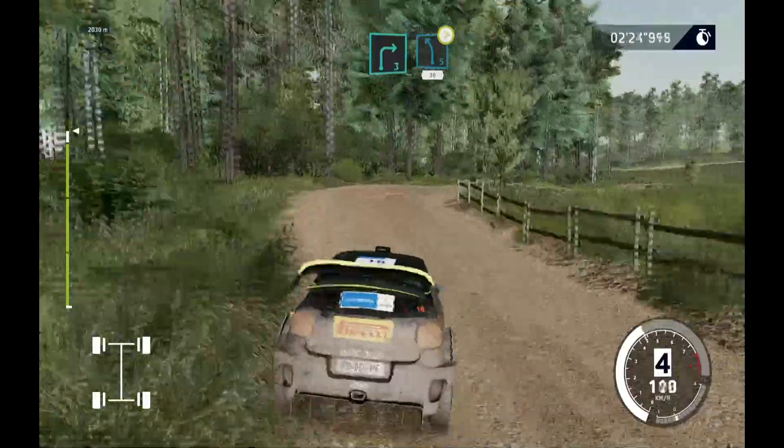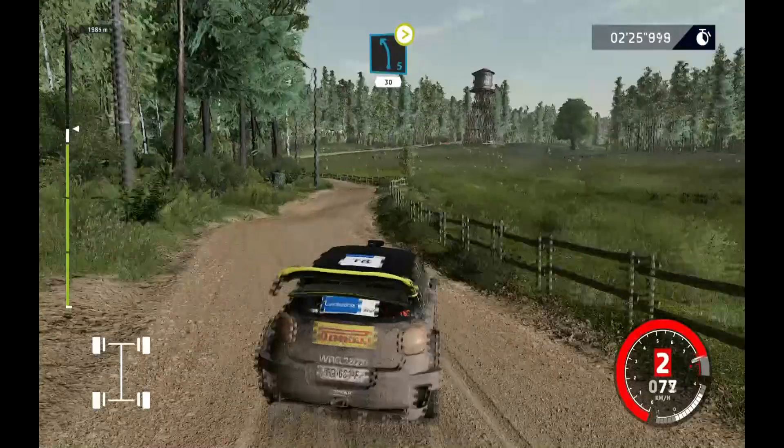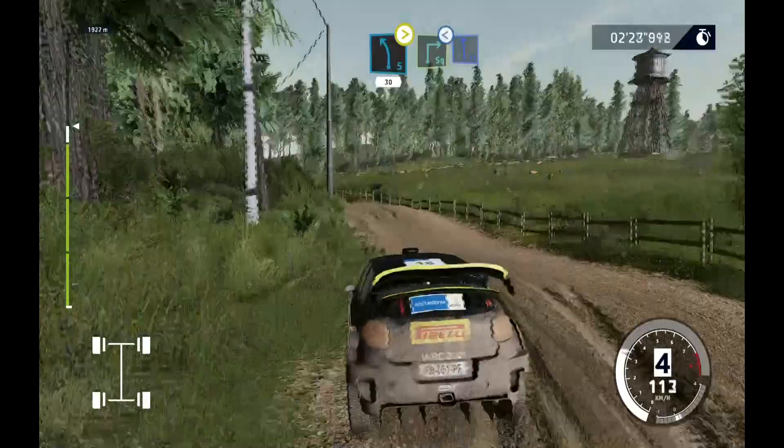And left 5, tightens, short, 30. Caution, square right, opens, and flat left.